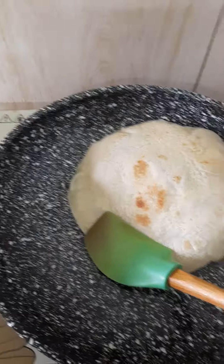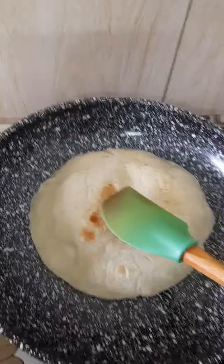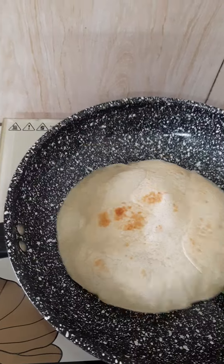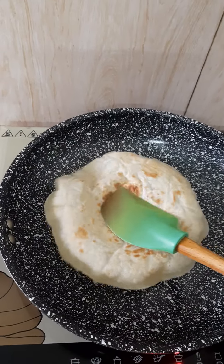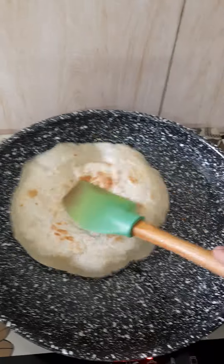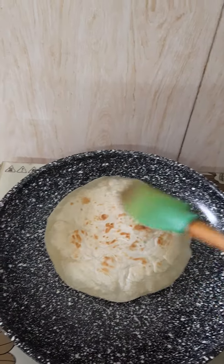I'm going to put it in the pan. I'm going to put a knife on the side.